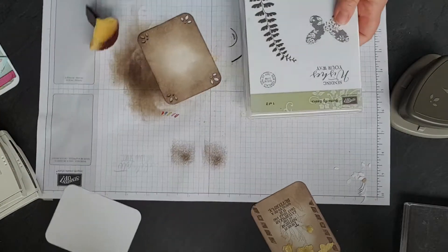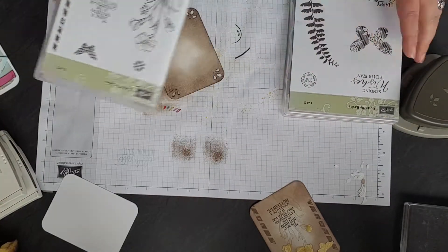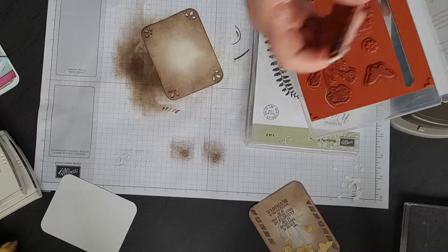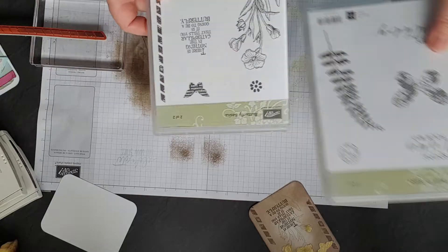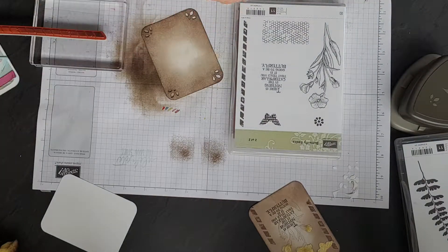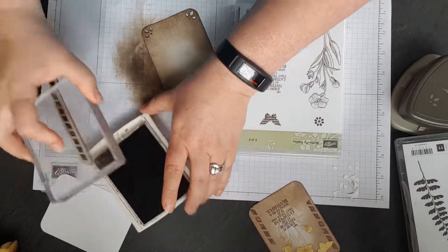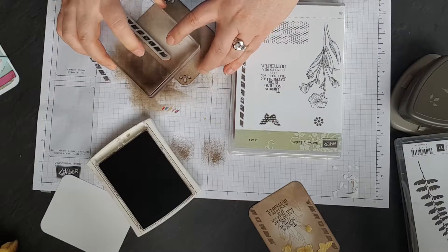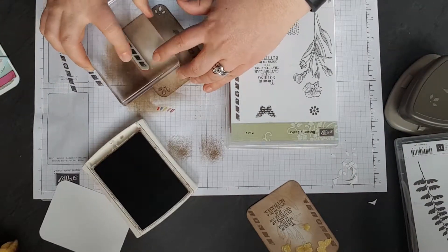So this is the Butterfly Basic stamp set. It's a large stamp set — it's got two cases to it. We're just going to use this one half of it. There's a thing with artist trading cards: they're not something that you can easily replicate. So we're just going to stamp off a little bit and come down the side here. You always change things — or I always change things. Maybe that's just me.